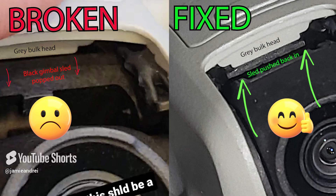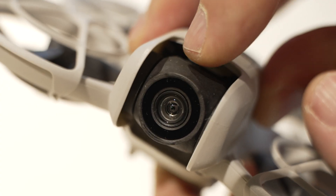So yeah, that's it guys. That's the DJI Neo fix. If you need to slow it down, pause the video, do a screen grab and zoom in if you need to. Hope this fix helps.